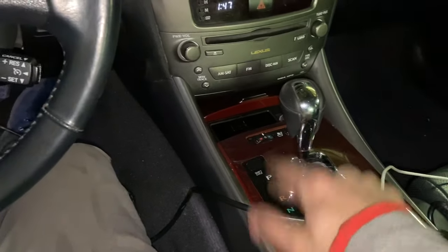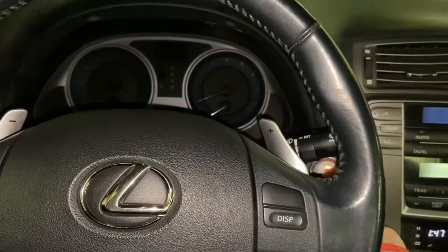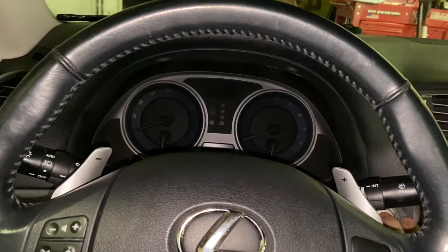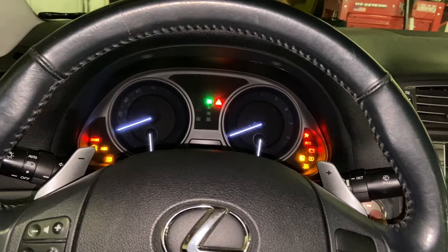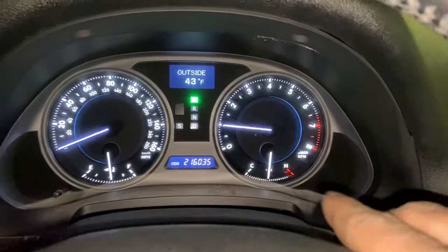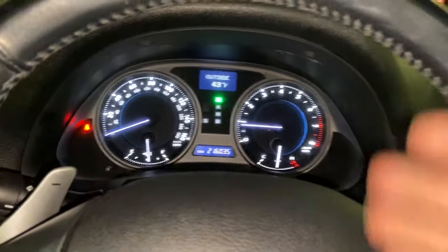It's gonna be in park. When you first get in, you turn it on, wait for a little bit, turn it off, then turn it on, and then you just start it. From here, you will need to bring it to operating temperature, so just keep it on until it reaches operating temperature.